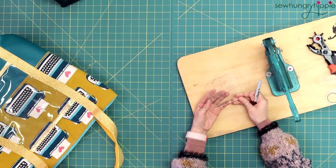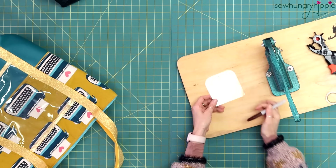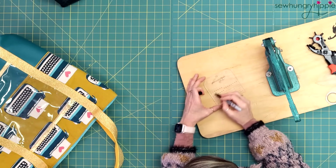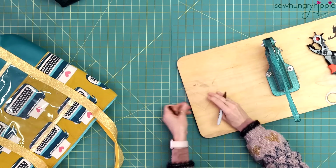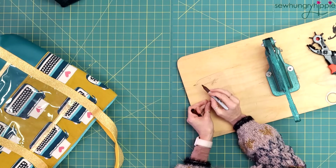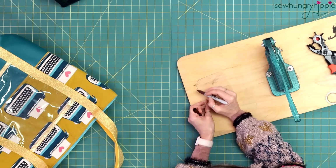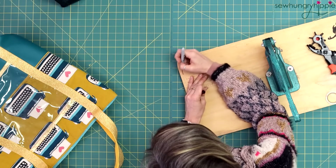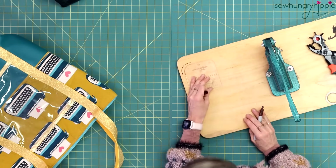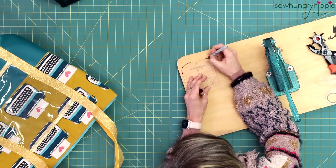I'm going to take you overhead and show you a quick tip with these templates. They are clear and there is etching on here which will be hard to see on camera. So what I like to do is take a Sharpie and go over all the grooves, and if I color out of bounds I just wipe it away with an alcohol pad.